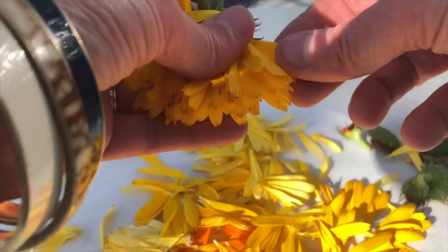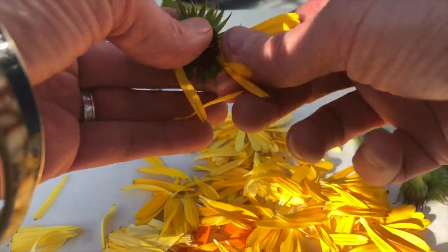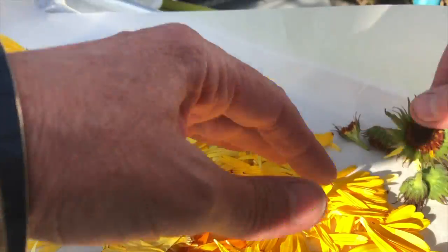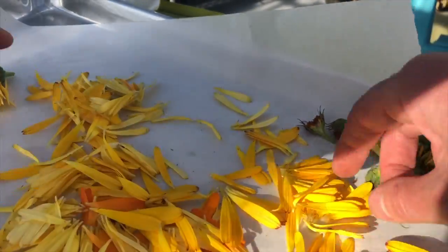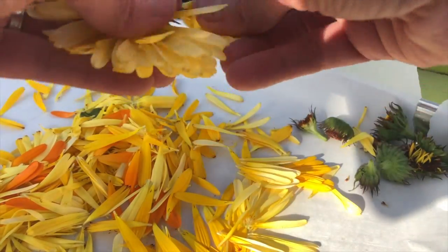These flowers have quite an interesting smell. They're also completely edible — you can put them in your mouth and eat them. They don't have a particularly wonderful or interesting taste, but you can do that.